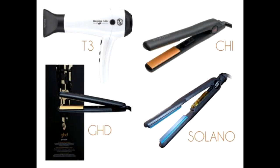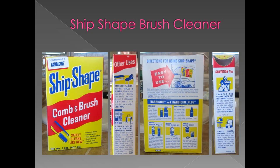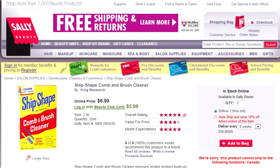Hair tools like blow dryers, flat irons, curling irons, diffusers, makeup brushes, eyelash curlers, even your beauty blender — with an all-in-one cleaning product called Ship Shape brush cleaner. Ship Shape brush cleaner rinses away fast, sanitizes, and leaves your brushes soft. A two pound box can be purchased at Sally Beauty stores for $6.99, or $5.99 with a Sally Club card. One box will wash 10,000 brushes and combs, so this is a super value.